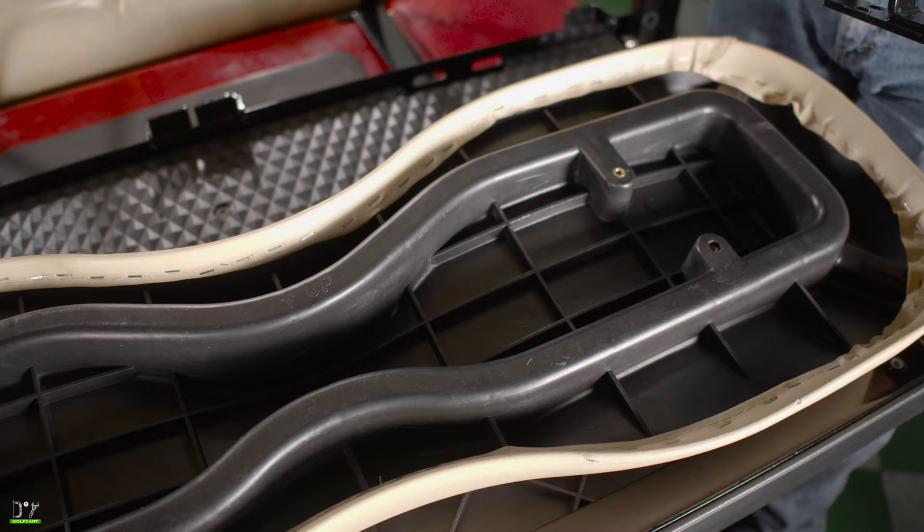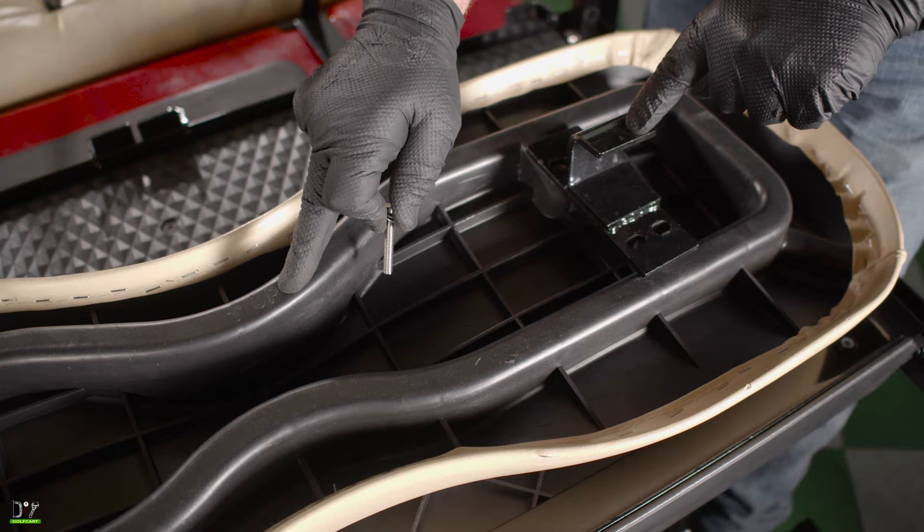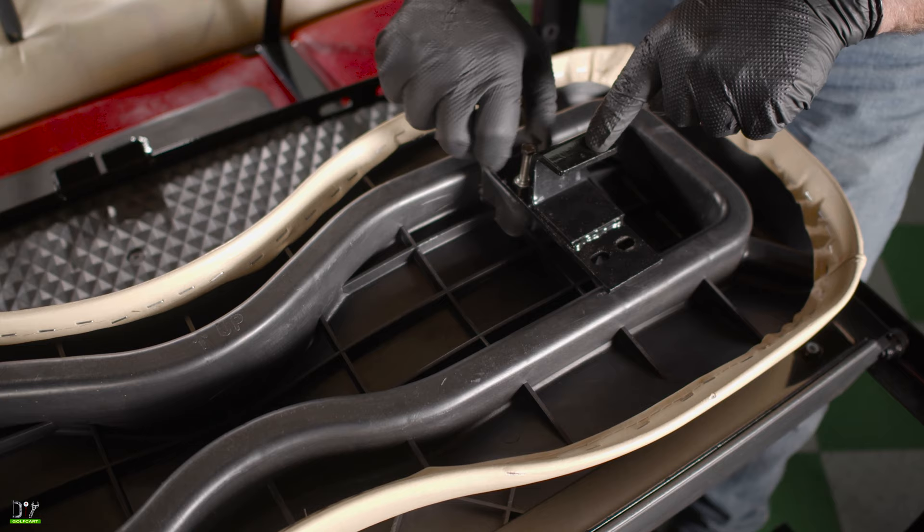Okay, now we will put our seat back brackets on. Notice that the holes will be offset. Make sure you've got the little hook portion towards the up on the seat. We'll put these in. Just snug them down. Do not over tighten — these can strip.